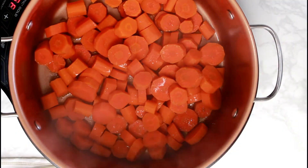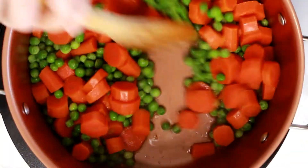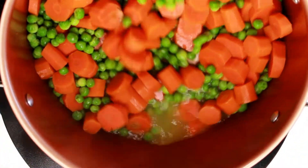After about five minutes remove the lid and let the water cook off to the point where there is just a little bit of liquid left. Then add the frozen peas, stir and let sit on low heat for a couple of minutes.